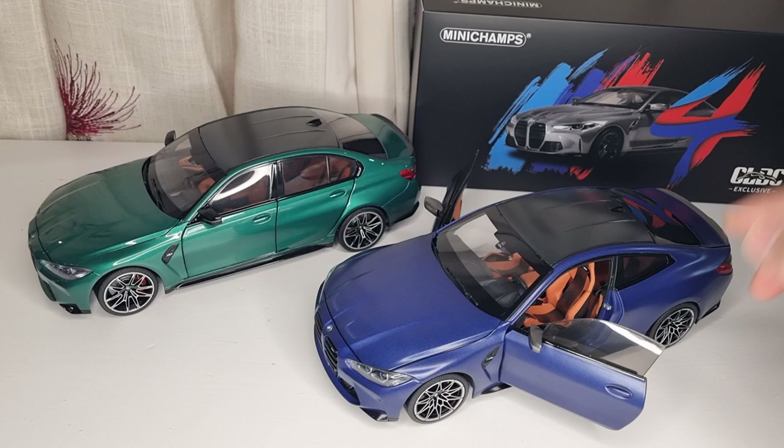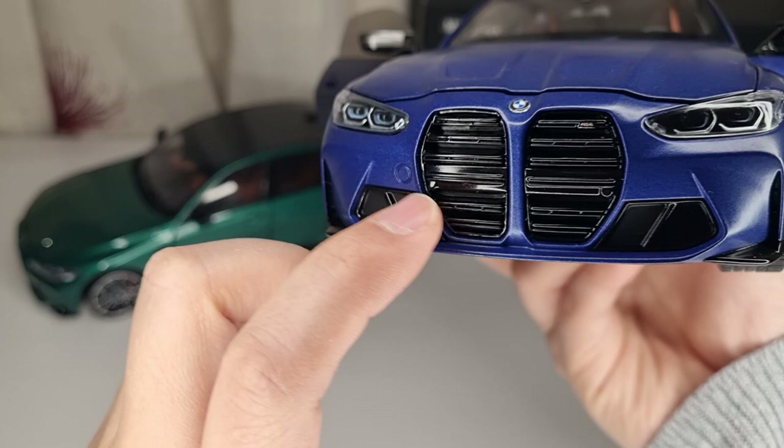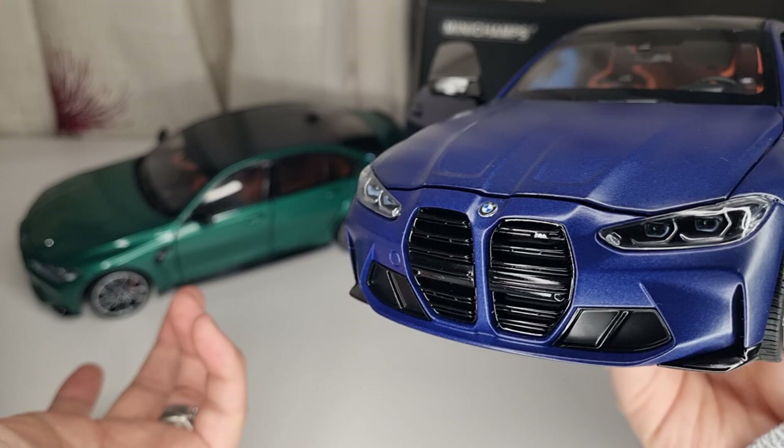This is the BMW M4 — obviously this is the G82, which is the latest shape from BMW. So let's take a closer look. The front is very similar to the M3, and also the side grills and everything looks exactly the same. The grills look the same, the headlights look the same, and the light details on the front are not too bad — you can see a little blue hint around, which shows this is a laser light for the BMW.